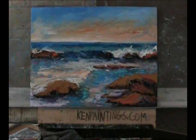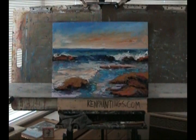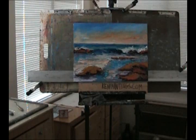Hi folks, I'm artist Kenneth John. I just finished up this painting this morning and what I'm going to do in this short video is show you the type of surfaces that I paint on and what you'll get if you buy a painting from me.